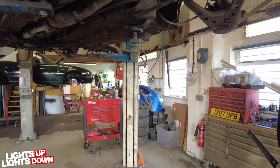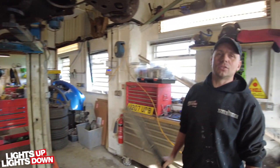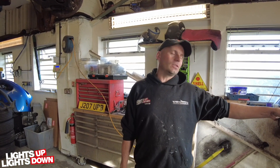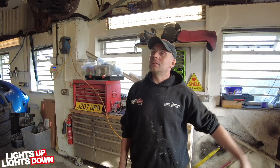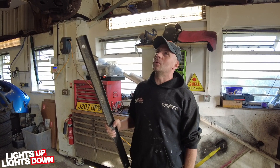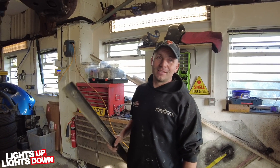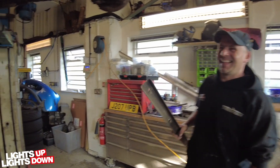Chris is actually cycling himself up on welding because he hasn't done welding for a year. He wasn't expecting to do it - he can do it, but he's going to be a bit rusty.